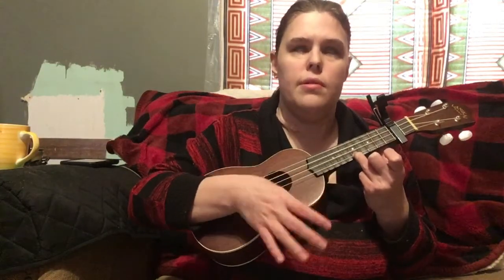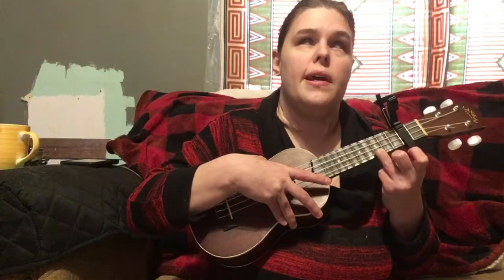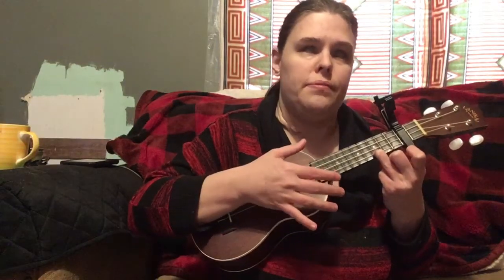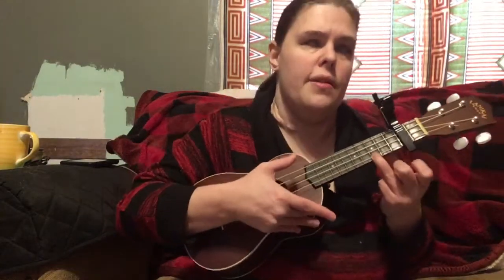Start on C, and then you're gonna slide your ring finger up two frets and do two, then slide back down. Basically what I'm doing is using my thumb to strum to make it more mellow. So it's one, two, three, four, slide up, two, slide back down to C — that's the intro.